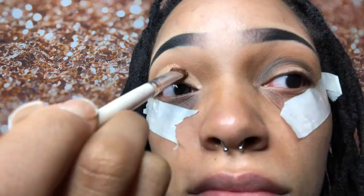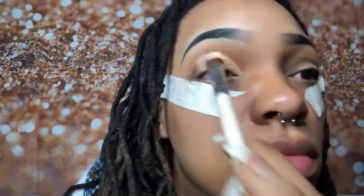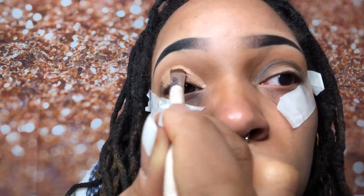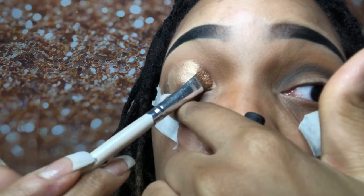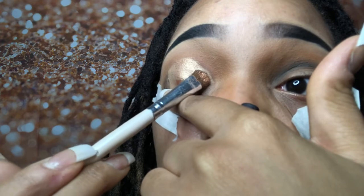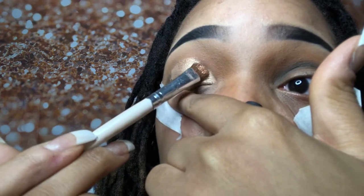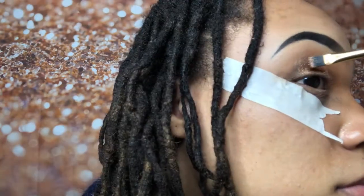Here I am spraying my elf eyeshadow brush with the MAC Fix+ primer, and then I went into the shade Amina — it's a shimmery shade in the palette — and placed that in the middle. Now with the other side of that same eyeshadow brush, I am placing More Me, another shimmery color in the palette, in the inner front corner of my eyelid.